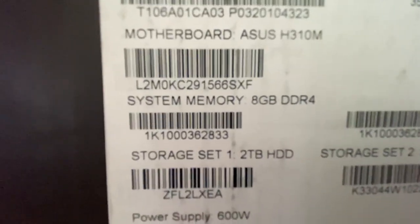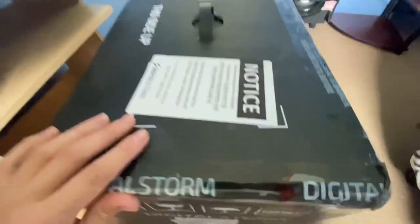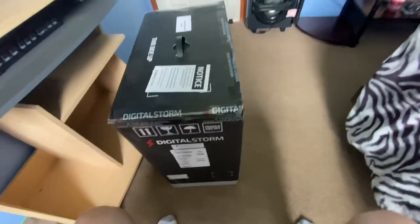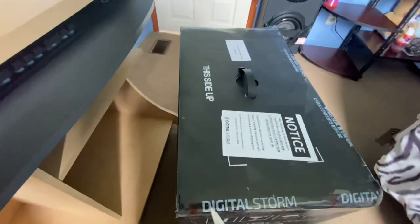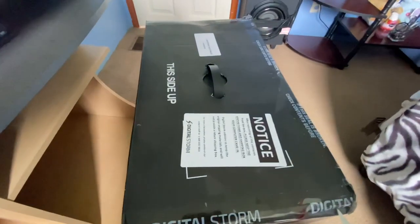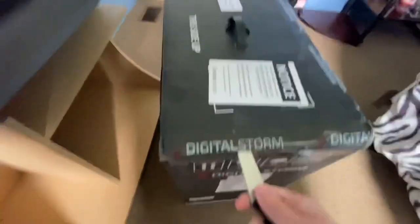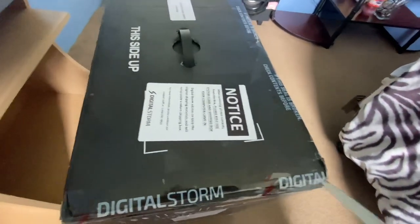It's supposed to be 16 gigs but they put 8 gigs. If they messed it up they're gonna be sending me some more memory. They're talking about how they take their time with their builds to make sure everything's in order, but I swear it's supposed to be 16 gigs, not 8 gigs of memory.